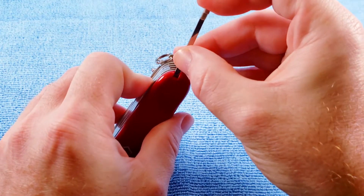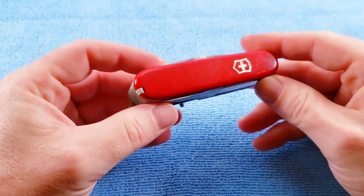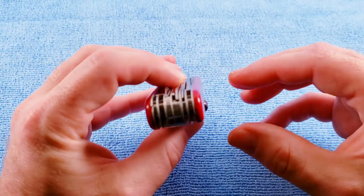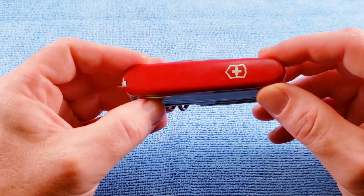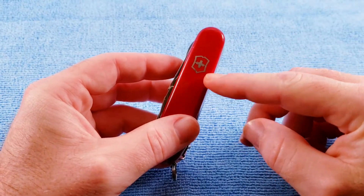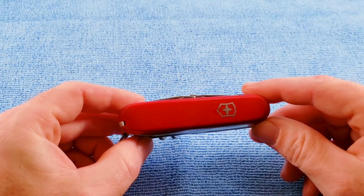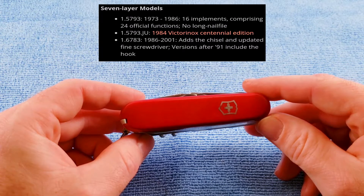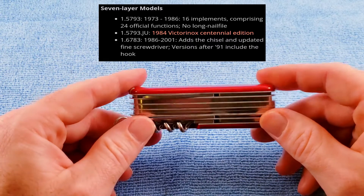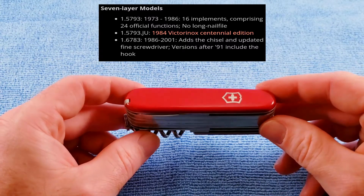As we see on this model, we do have the standard red Cellador scales. But the Champion has been offered throughout the years with several different variations of scales, and I would invite you to check out the SACWiki web link for more information on that. There are several special edition scales that have been produced. Just a few variants: you have model number 1.5793, which is a 1973 to 1986 version that has no long nail file. Apparently there was a seven layer knife with a long nail file — I've never seen one, not sure how accurate that is.